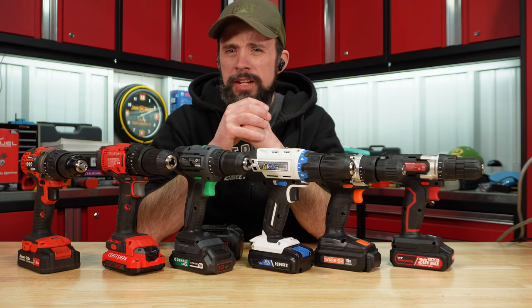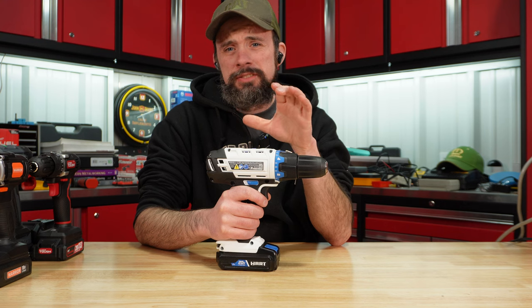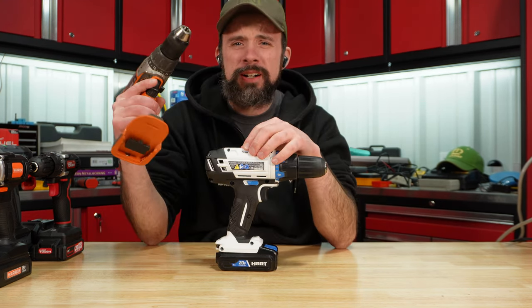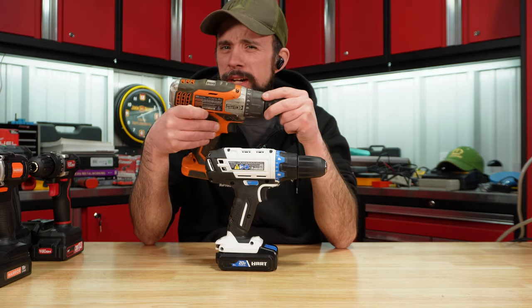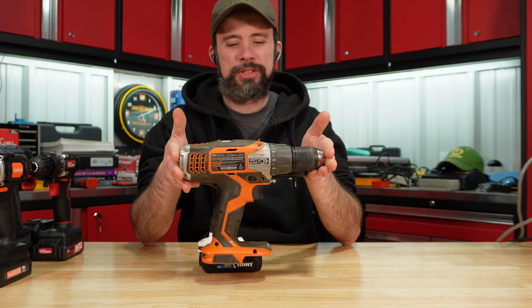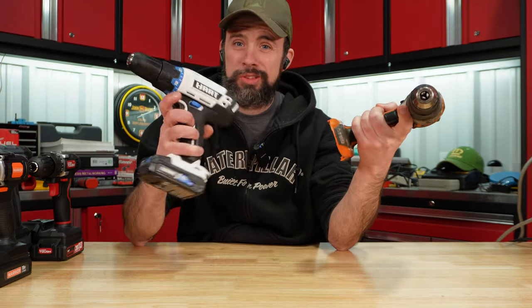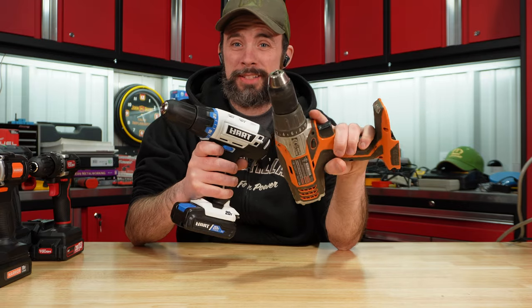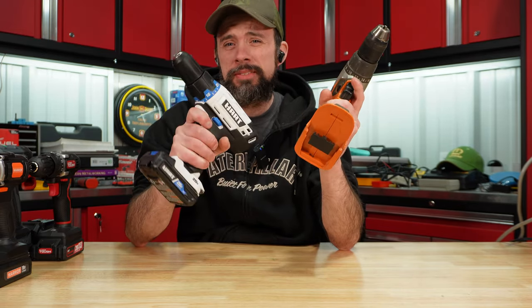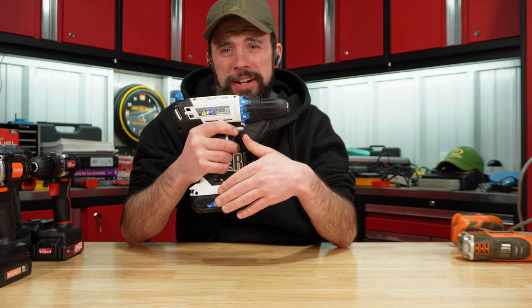Overall, after the dyno testing, I don't care for this Hart — it failed on the dyno. Just look how big this drill is. For comparison, I think I bought this Rigid in 2009, and the size is almost identical. So 2023, 2009 — same size, failed on the dyno. I'm going to have to say a hard pass on this one. We didn't even get to test all the batteries — it failed with the 1.5.